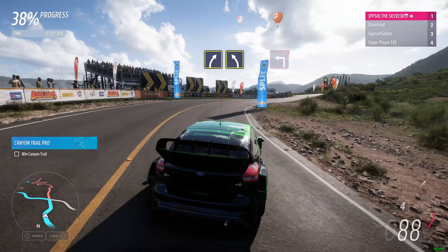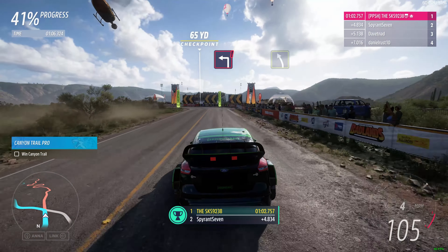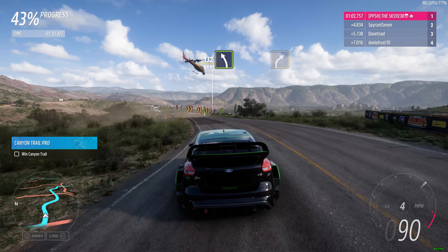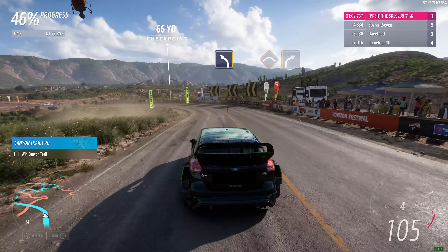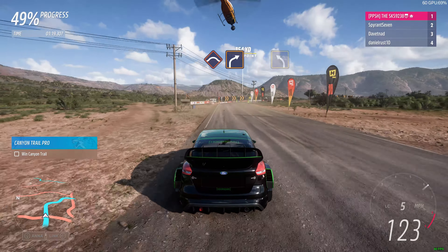Medium right followed by medium left. Hard right, we're left. Easy left. Medium left. Medium left pressed into hard right.